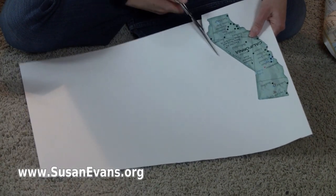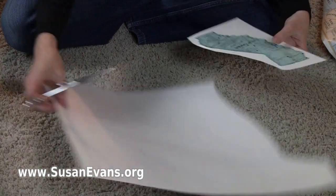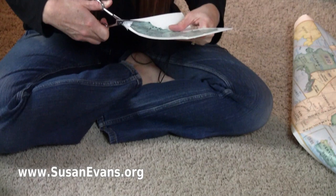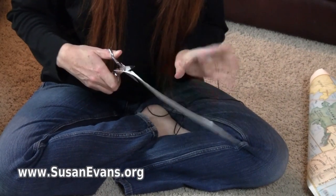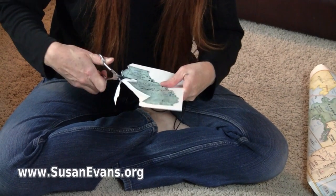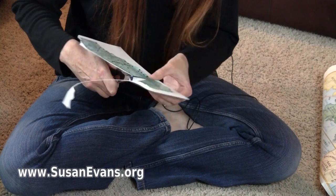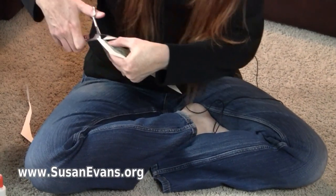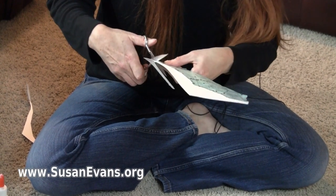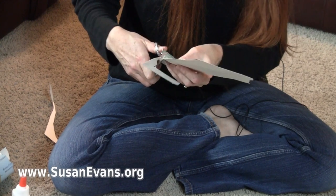And then what you're going to want to do is cut out the state so that it's nice and thick, nice and hard for when you put it together on the floor. So what you're doing is a floor puzzle. Floor puzzles usually cost quite a bit of money at the store, but these maps that are just posters often only cost a very little amount.